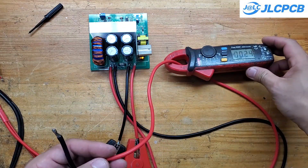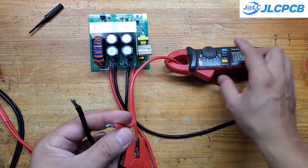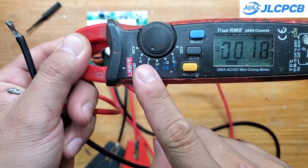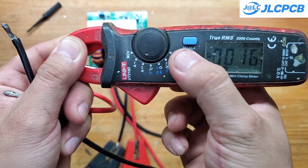I'm switching to a synchronous buck design, using MOSFETs instead of diodes, and adding a constant current CC mode. This is super useful if you want to use it as a battery charger.